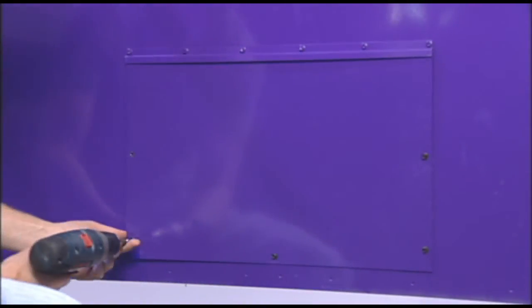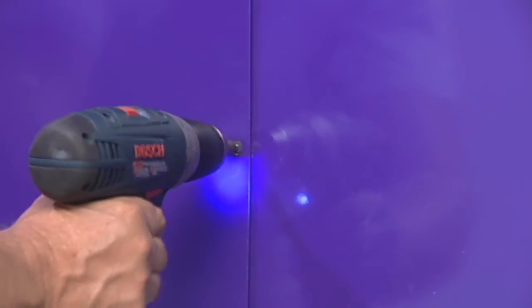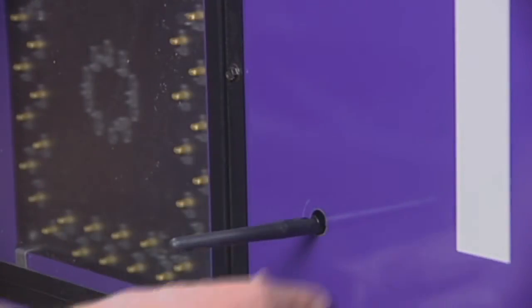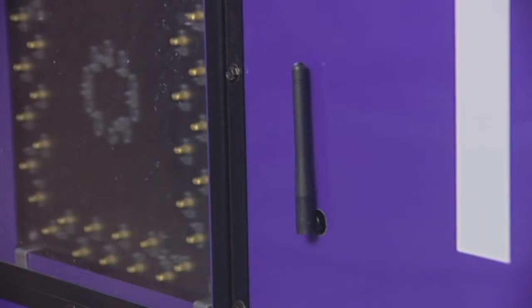Reattach the access panel to the scoreboard using the sheet metal screws. Now reposition to the front of the scoreboard and gently bend the antenna into a vertical position to complete the installation process.